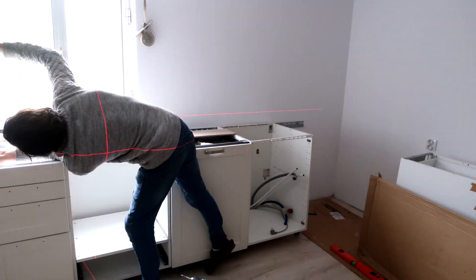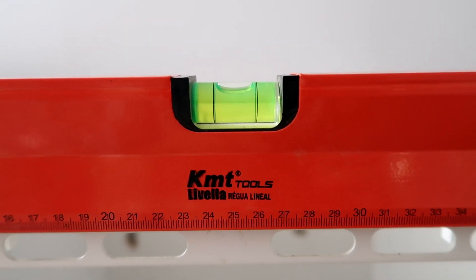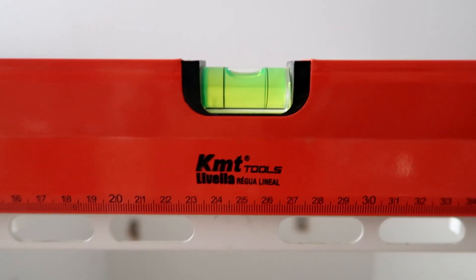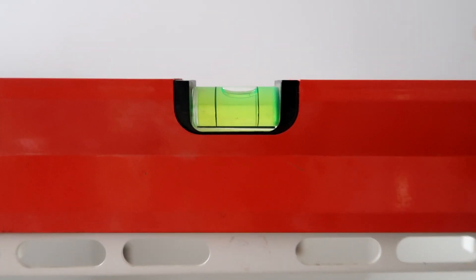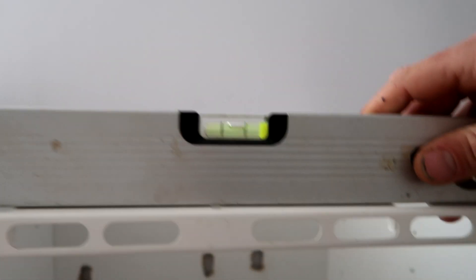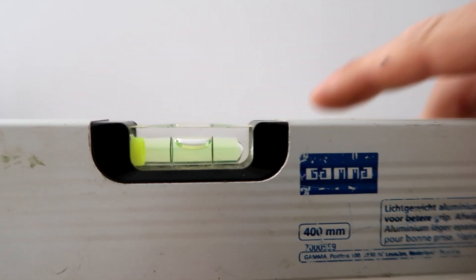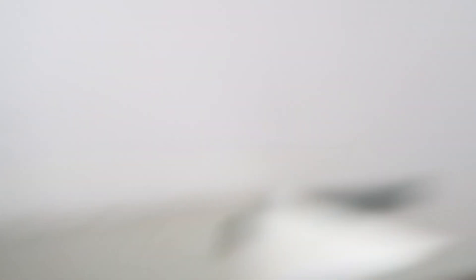I've been struggling a bit with getting everything level — turns out my spirit level isn't actually level, which makes things difficult. When I flip it around, it reads differently, so that one's rubbish. Luckily I have a second leveler: it reads slightly off to the right, and when I turn it around it still reads slightly off to the right — so that one is good.